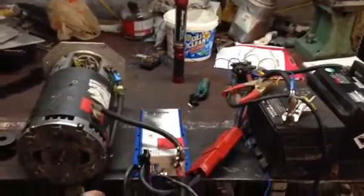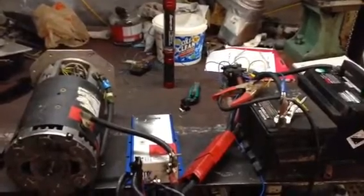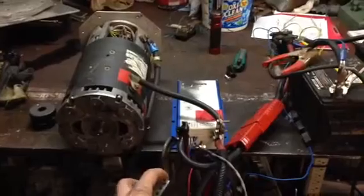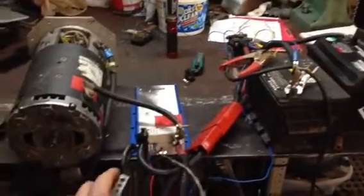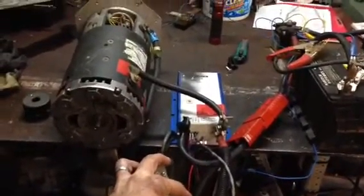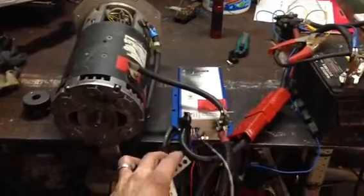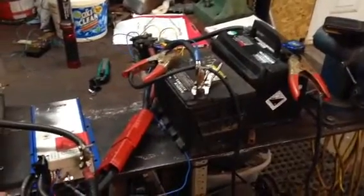Here we are, phase one of the electric smart car project. We have it bench testing now with my throttle, just hooked to two batteries right now — 24 volts.